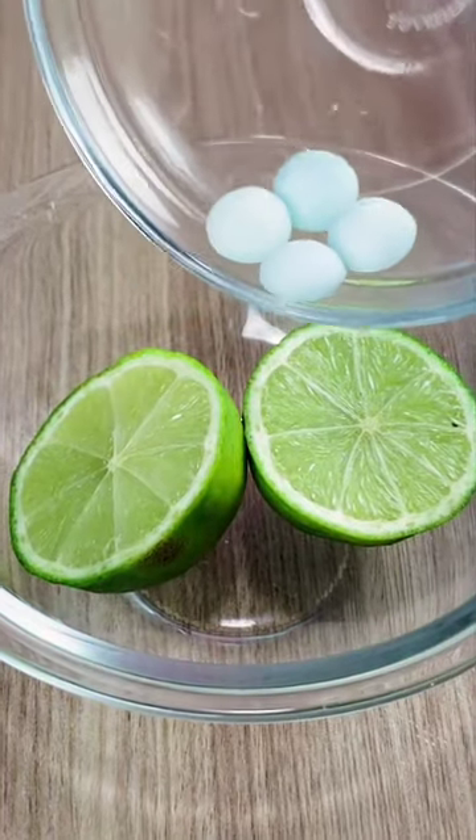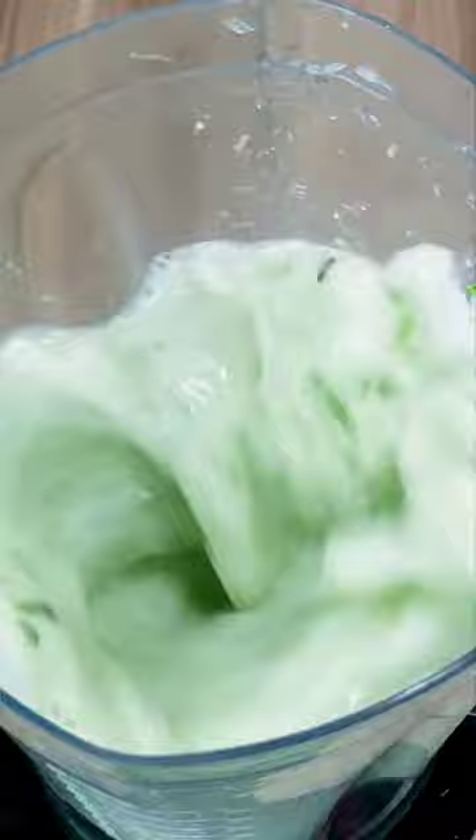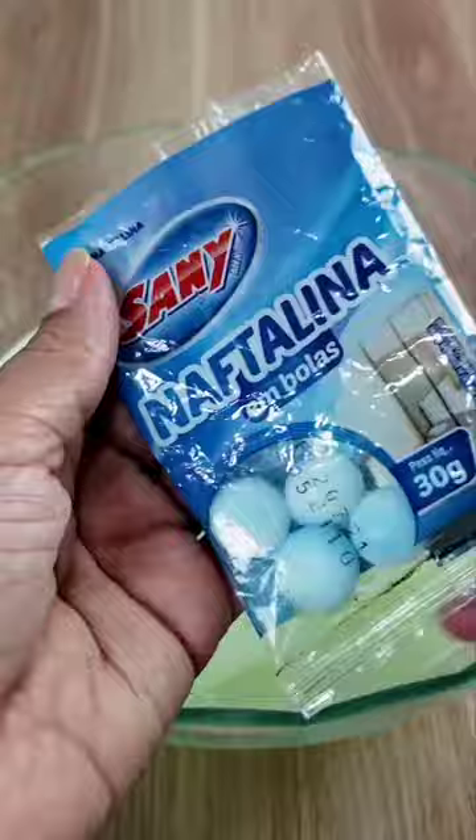Put mothballs in the lemon and you'll thank me. Add two lemons and 500 milliliters of water to a blender. Beat well until completely crushed, then transfer all the liquid to another container using a sieve.